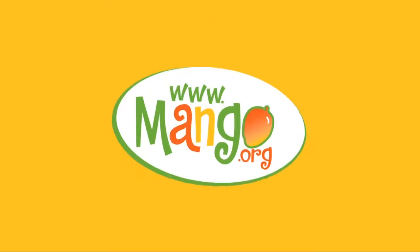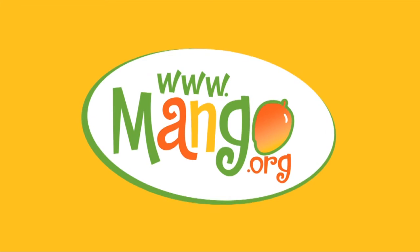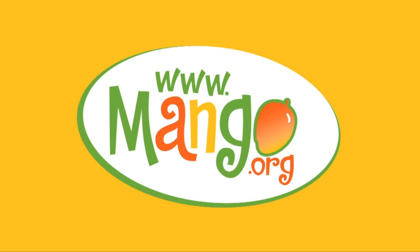Excellent — really easy to do. For this recipe and information on the Hayden mango, go to mango.org.